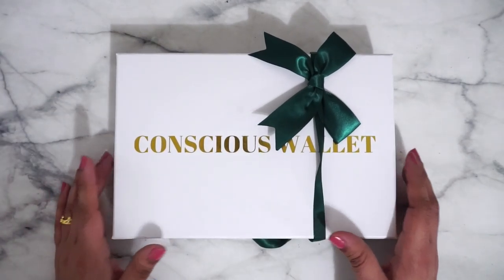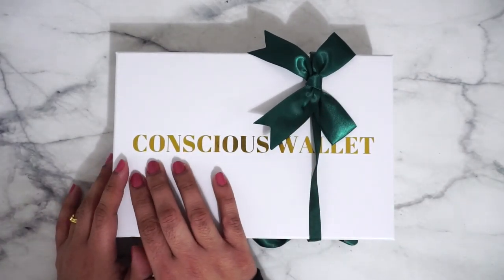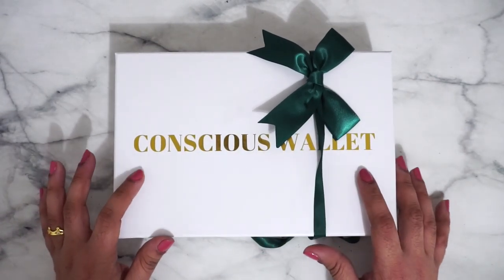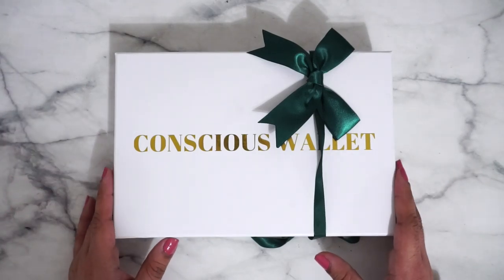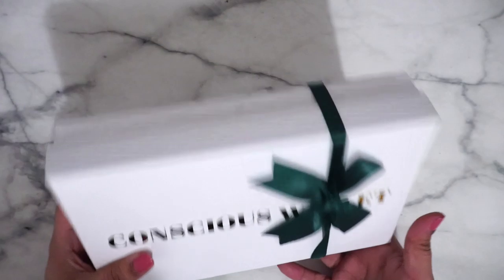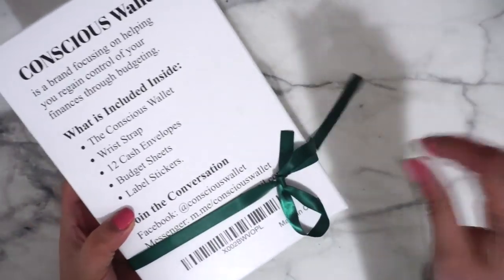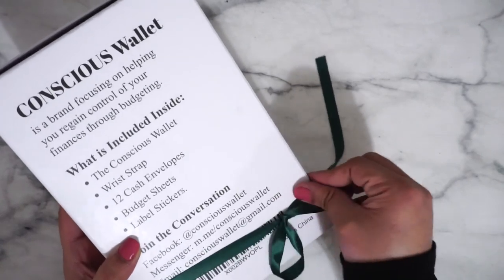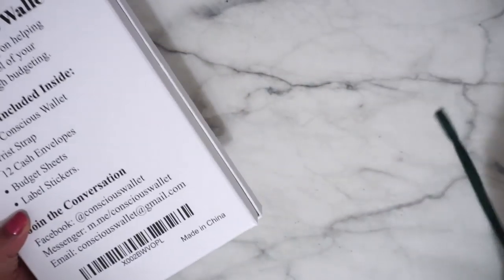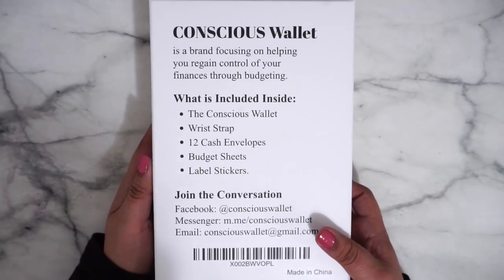Look how pretty it's packaged first of all. It has this cute little bow and the title of the brand Conscience Wallet right here. It did come in a plastic wrapping but I took it off. It comes nicely wrapped, so I'm gonna rip that right off and right here in the back it tells you what's in here.